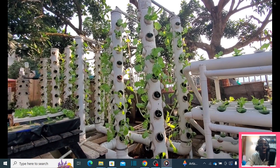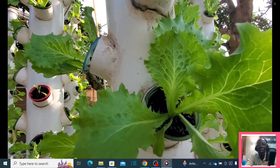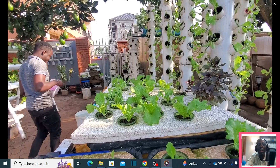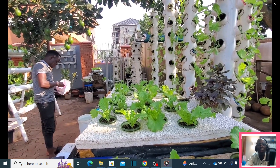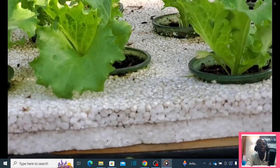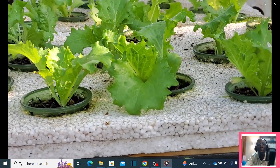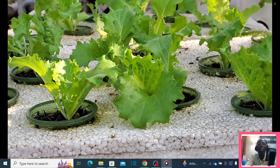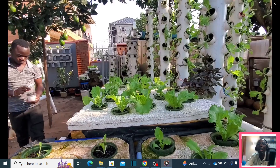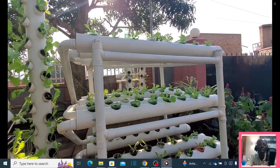The land is not expanding but the population is growing, so we need to modernize and reinvent the way we do farming. The future of farming will require a lot of research, and this is the research we are trying to do. The Kratky method of farming using hydroponics doesn't require a pump, but the vertical towers are based on one single pump.